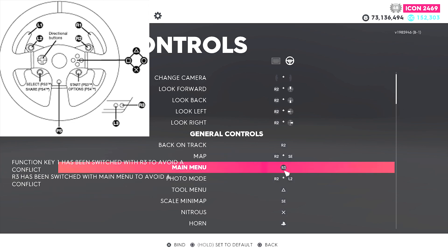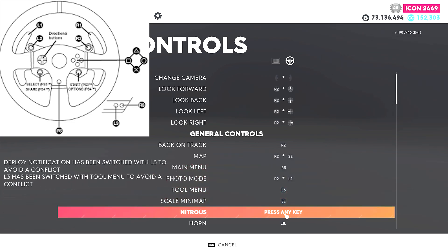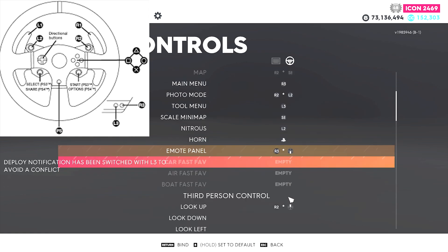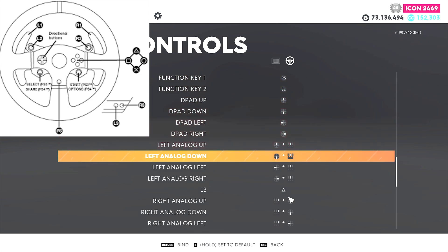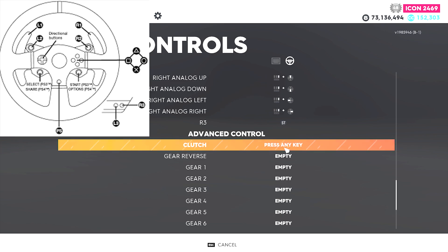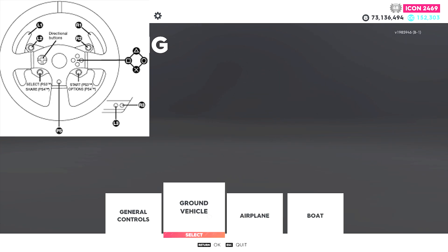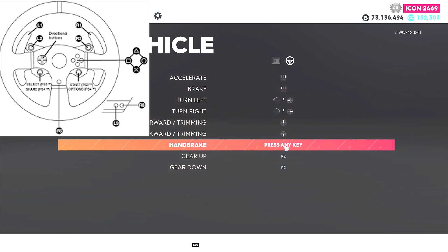Keep in mind, depending on your wheel, this rebinding process can get more difficult. Sadly the game doesn't have an unbind function yet and likes to swap out multiple binds if you change only one. Also keep in mind, if you screw something up in this process and have to press the reset to default button, you will have to rebind the keyboard bindings as well, because the default button resets all of your binds from the keybinds section.